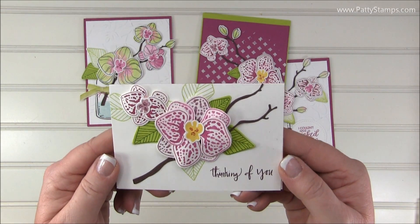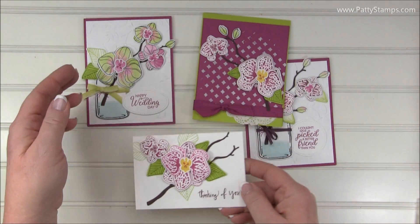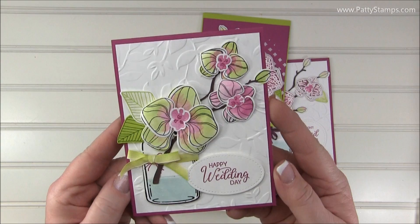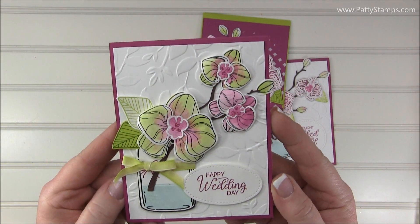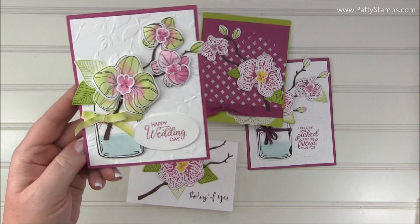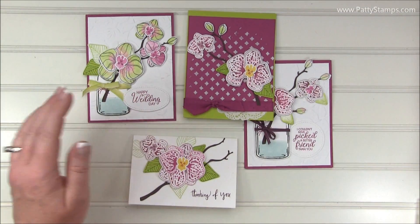Here is a little small note card size, and then this is one that I actually made for a wedding — I thought this was very beautiful. Not your typical wedding card, but I was really happy with the way it came out and I hope that the bride and groom absolutely love it.